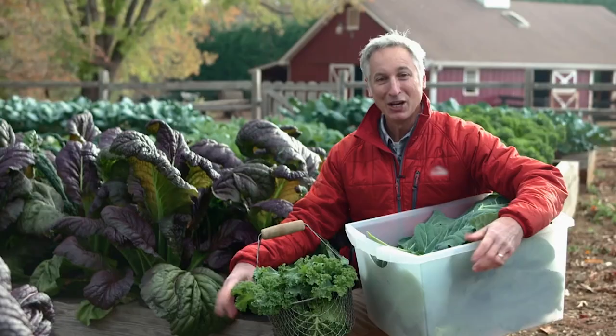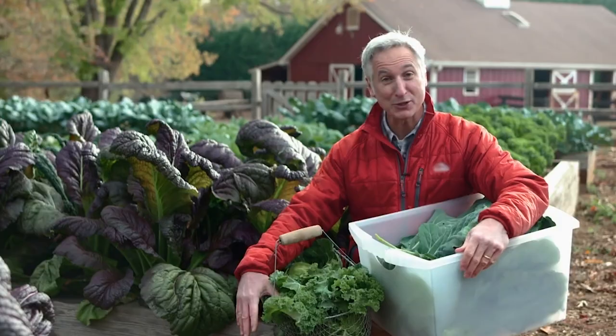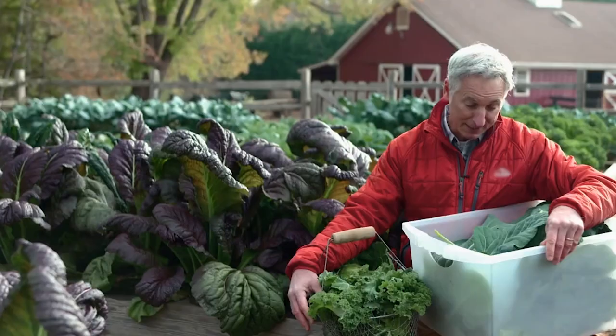It's the day before Thanksgiving, and I have a lot to be thankful for — especially with this garden. For today and for tomorrow's dinner, here's what I've harvested: some kale, collards, broccoli, cabbage, peas, beets, mustard, lettuce, and spinach. That's a real bounty, and there's a lot more where that came from.